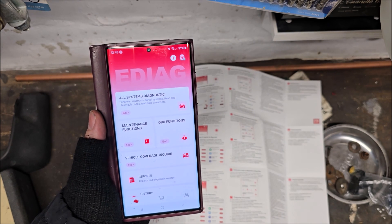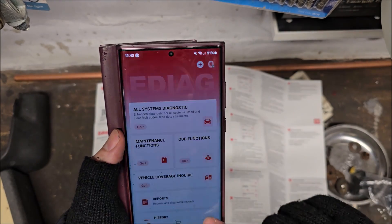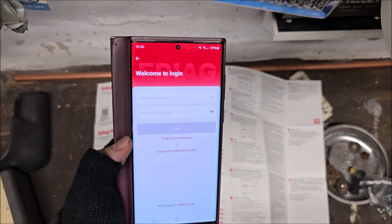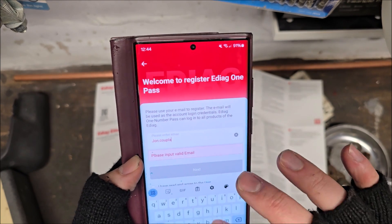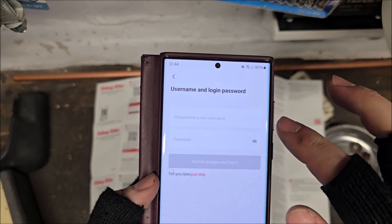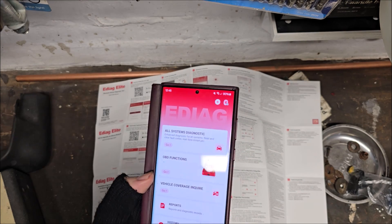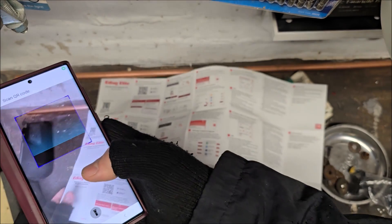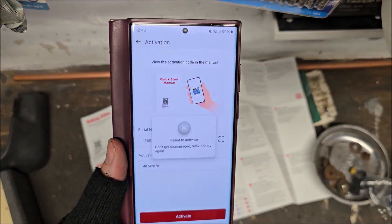So now I've opened the app. I've got this, which is pretty much the screen that you see on the King Bolan that we normally use. Apparently I've got to sign up. Please enter email or password or login with verification code. So let's register for a new account. A verification code has been sent to your email. Here's my verification code. Please enter a new username. I don't like the fact that I'm having to do this. So now I'm signed in. Now what do I do? Activate it. Click on the activate button in the eDiag app. So now we can scan the activation code. An error occurred with the server. That's a good start, isn't it? Failed to activate.